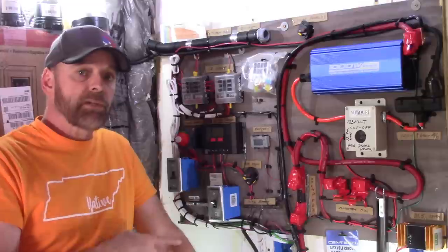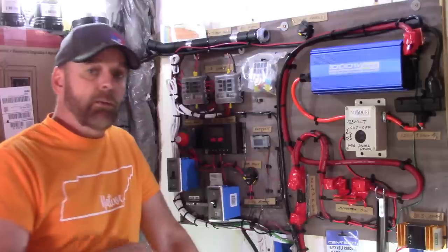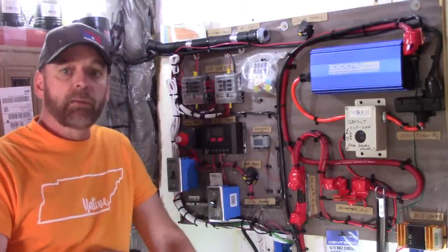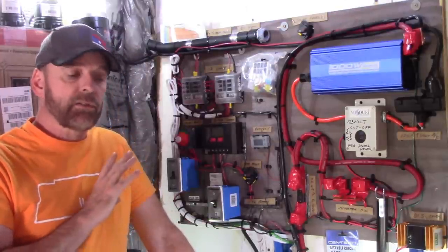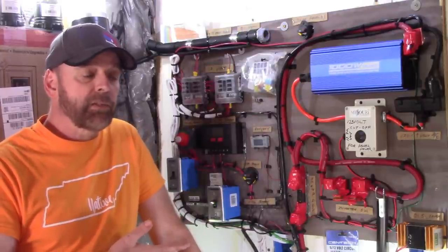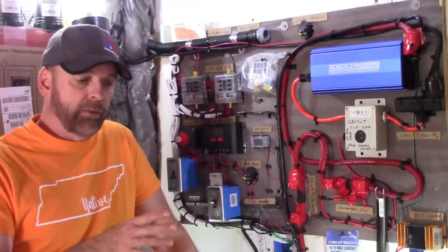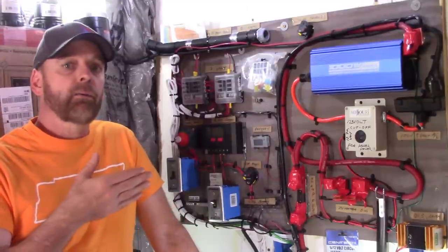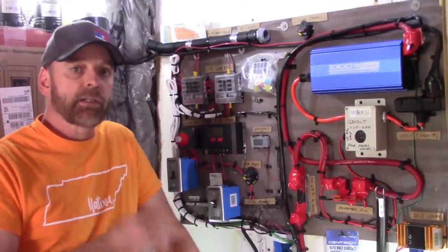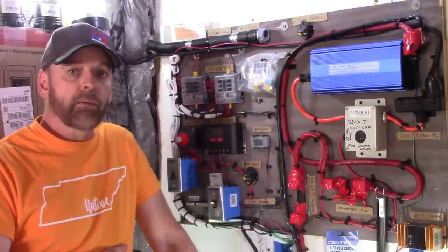My second system was over the top — I was working a lot of overtime and every dollar I made went into it. AGM batteries, state-of-the-art charge controller, everything top-of-the-line. My third system I went cheaper: an inverter, a charger, golf cart batteries. I tried higher voltage coming in, parallel circuits — everything. So this fourth one I tried to do as cheap as possible while still having quality. I like quality and I want it right the first time, but I also like learning.